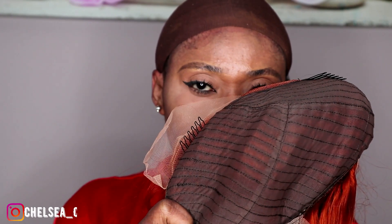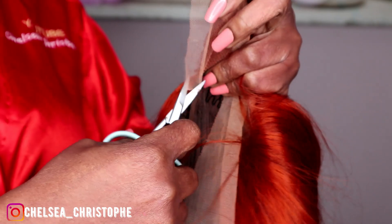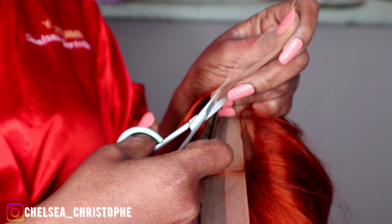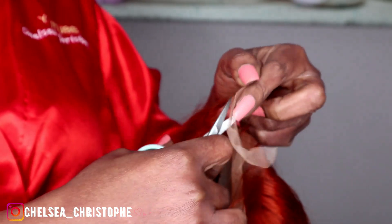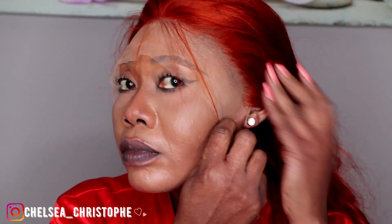You can see the inside and the construction of the wig. It came with some combs. To start with, I cut the excess lace — the overlapping lace from my ear side — before placing the wig, and this is life changing. You can see the difference.